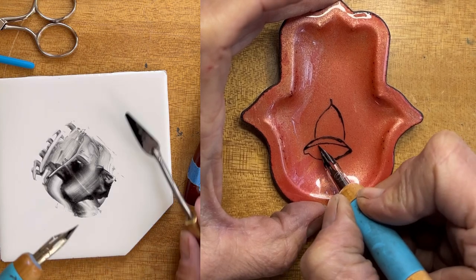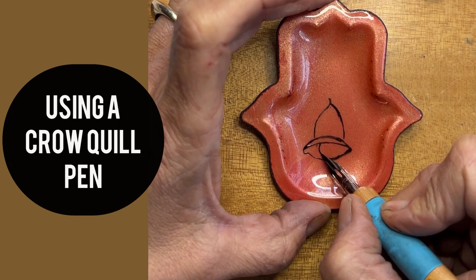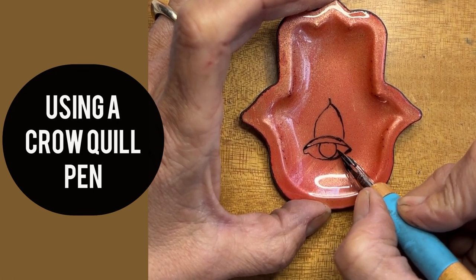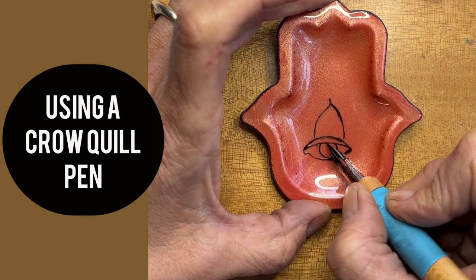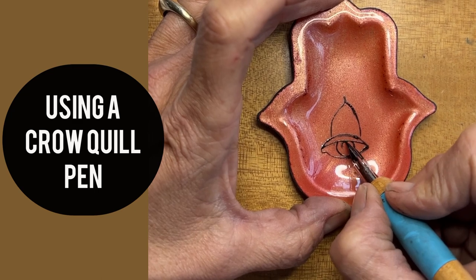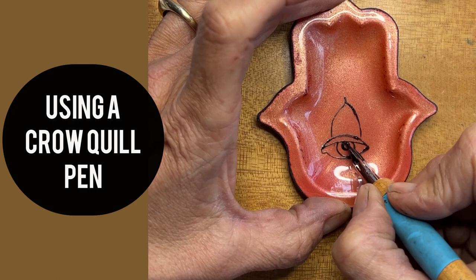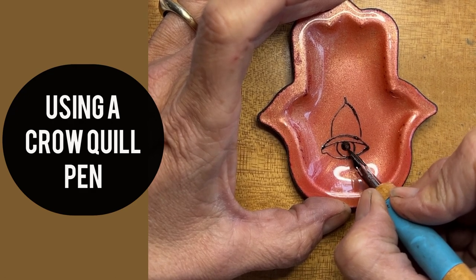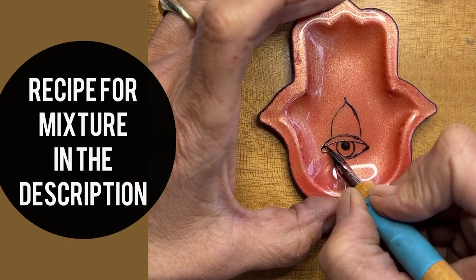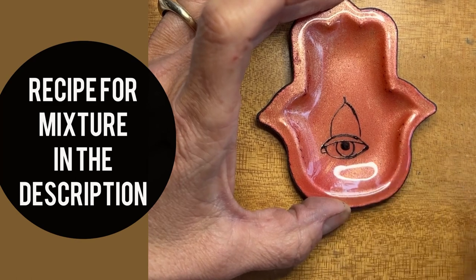I don't dip the pen because I don't need that much to work — look how fine that line is. The crow quill pen is simply a pen with a bunch of different interchangeable nibs. What you do is keep loading it and drawing as if it were a pen, because it is. So watch, and I'll talk to you again in a little bit.